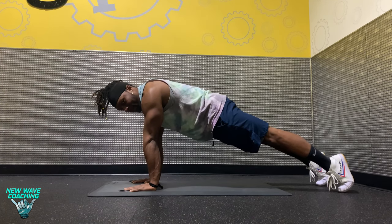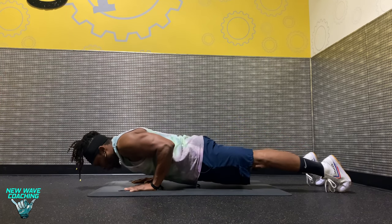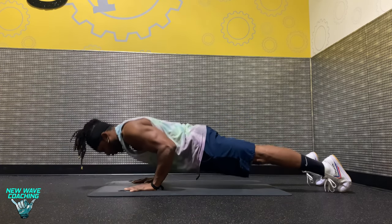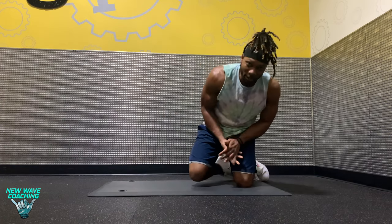You can do this at a tempo — going down slowly: three, two, one. Press it up nice and explosive on the way up. That is a push-up.